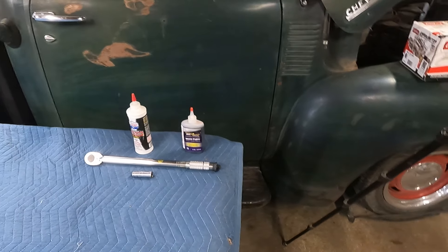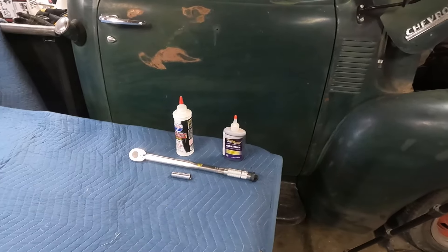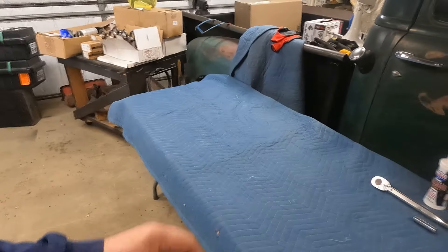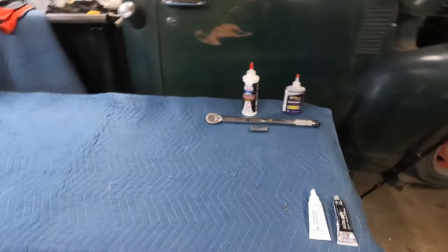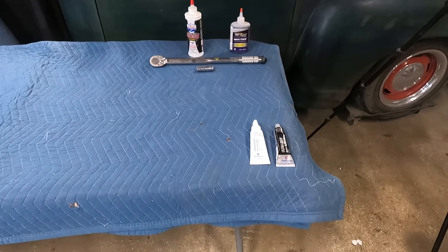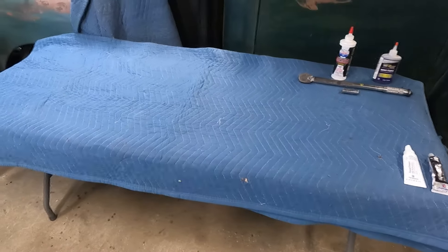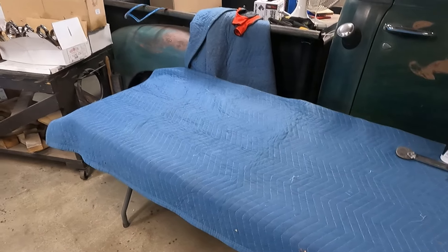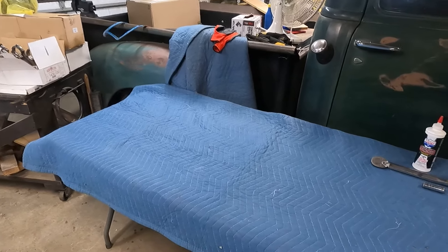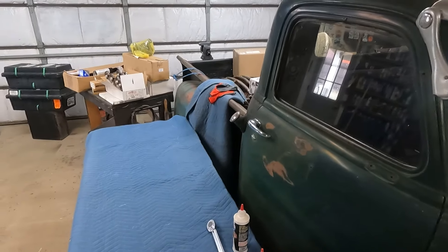Assembly lube — Royal Purple, never used it before, gonna try it this time. Looks like some pretty good stuff; I usually use Lucas assembly lube. TB's zinc additive is on the table there, and the torque converter seam seal and black silicone — that's about it. Hopefully I got enough of that assembly lube to get me going, but we'll get after it and see what happens.